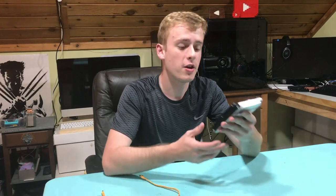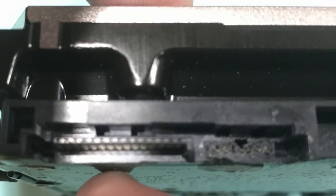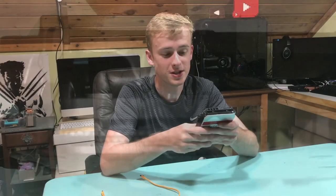Hello, my name is Jay and today I'm going to show you how to get data off of a hard drive after the SATA cable or the SATA port has pretty much snapped.